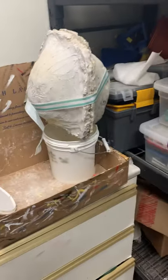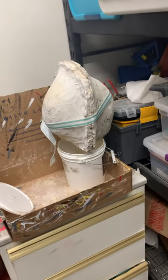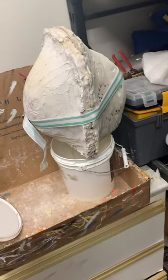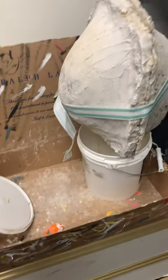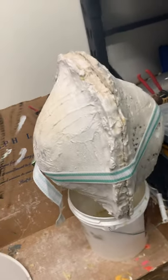Hey guys, so assuming that you've watched part 1 and part 2, this video is about how to drain a mold. This isn't really going to be part 3 or a series — it's just a separate video on how to take the mold off, pull the cast, and maybe not rip it, or just get it nice.